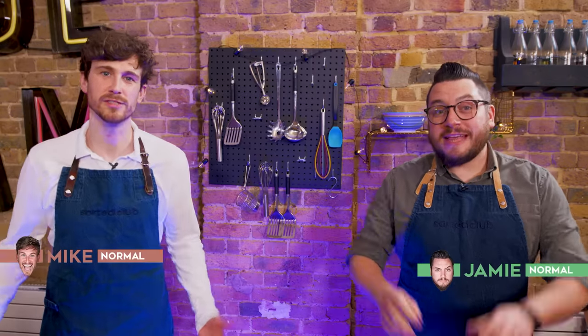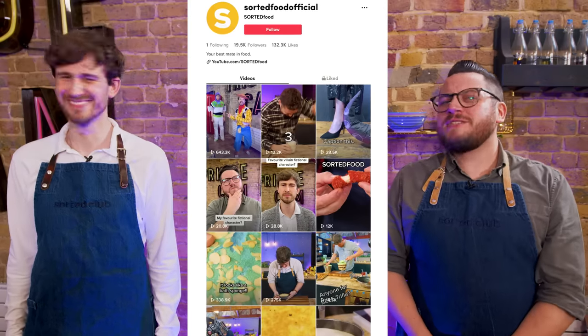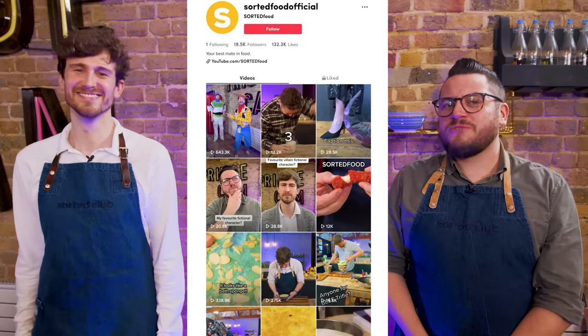Hello everyone and welcome to Sorted Food. Some of you may already know that we recently launched our very own TikTok account, Sorted Food Official — plug plug plug — and we thought there's no better time to test some TikTok food trends.